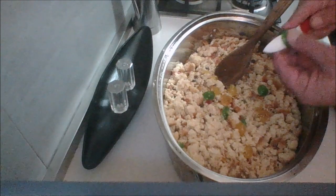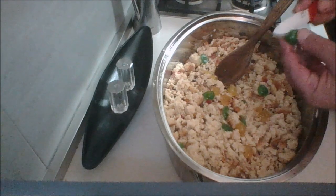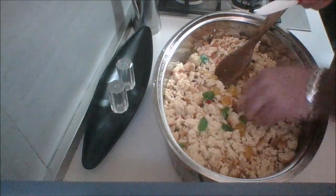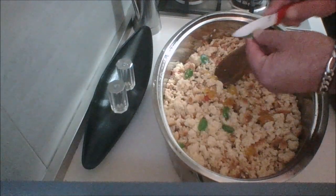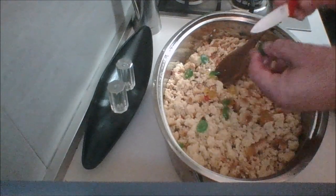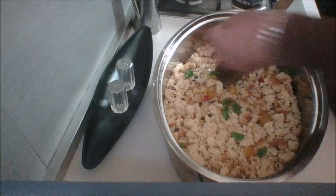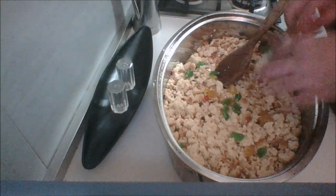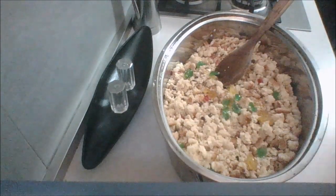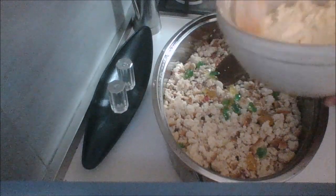I've added in some candied cherries — maraschino cherries, just a few. I'm putting in green ones. You're going to want to have some maraschino or candied cherries left over for the decoration as well — I'll be using red ones for that. Now it's time to add our beautiful fluffy buttercream mixture.